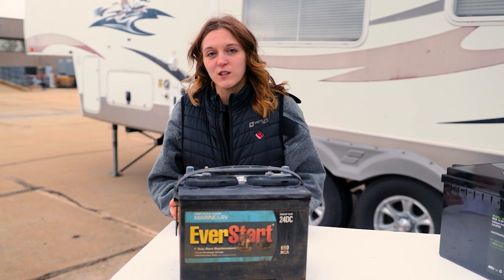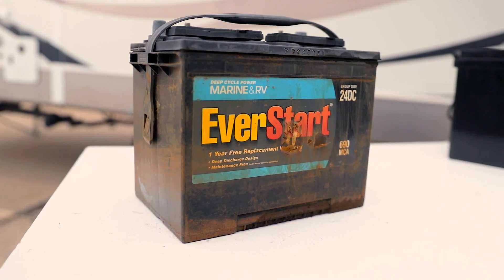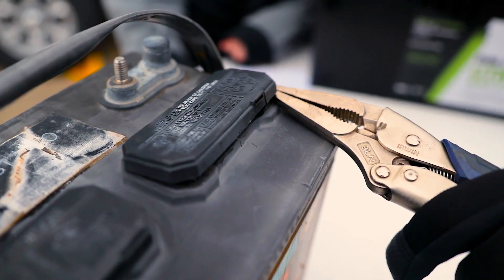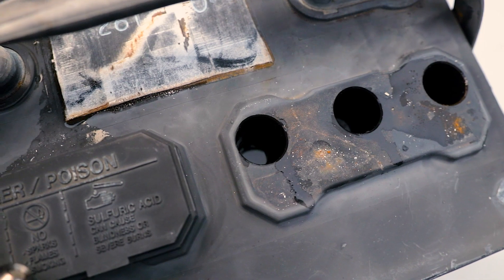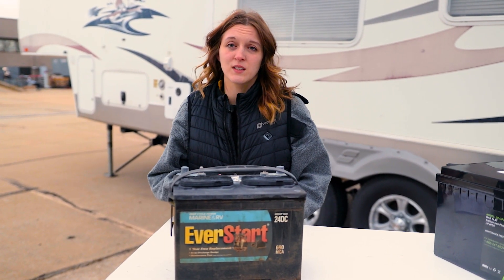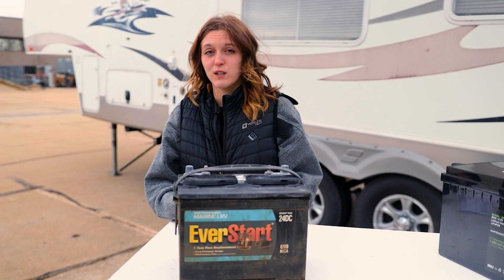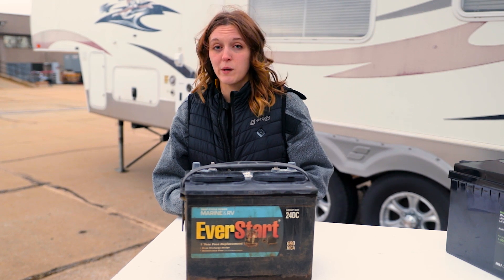The oldest type of battery in the RV industry is going to be your flooded lead acid battery, which is what we have here. There are some drawbacks to this older technology — it does require some maintenance. You have to top off the battery with distilled water every so often to keep it functional. And because it's filled with liquid, you can't tilt it, or it can leak electrolyte fluid. Flooded lead acid batteries can only be discharged to about 50% before they start risking damage, so you want to make sure you never drain your battery past that mark.